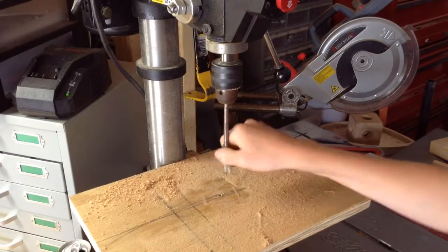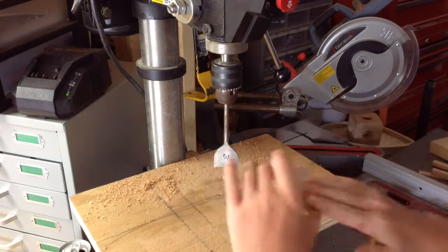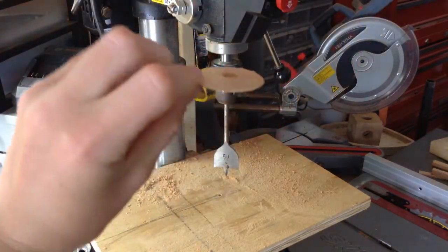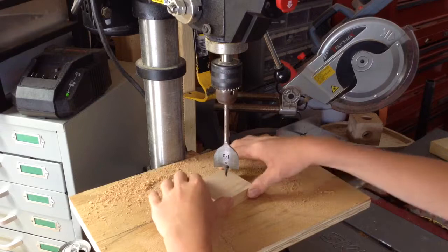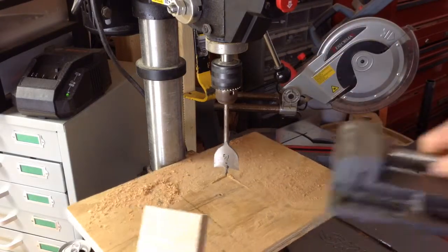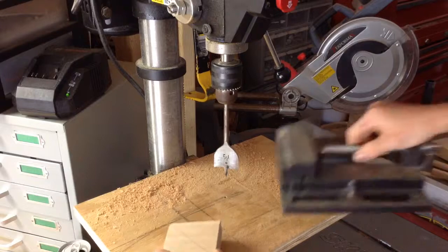I already have my inch-and-a-half spade bit in — not a Forstner bit, a spade bit. I'm going to drill through until it pokes through the other side, then flip it over and drill out the rest. That leaves you with a piece that looks like this, which is kind of cool — it's a little disc. The reason I drill halfway through from each side is just to avoid blowout on the back. We'll flip it over and line up our spade bit in the center. I'm going to use a vise if I have room.